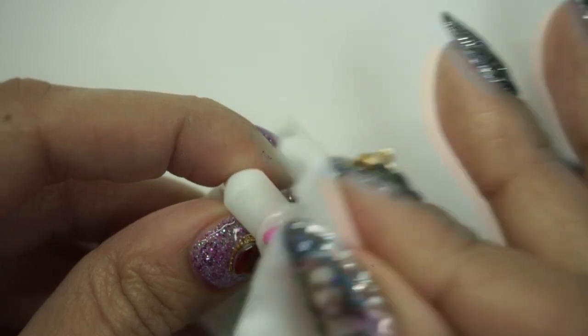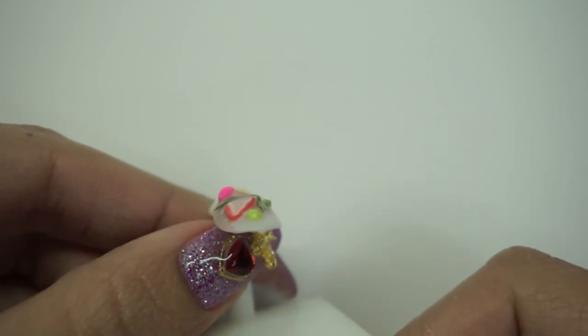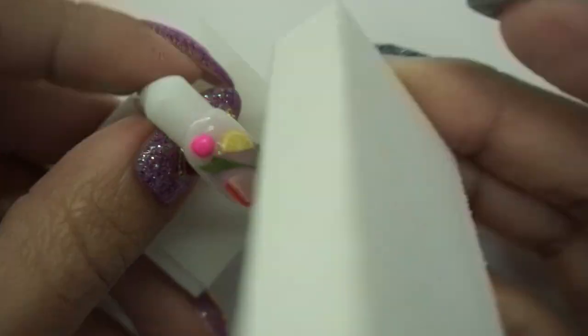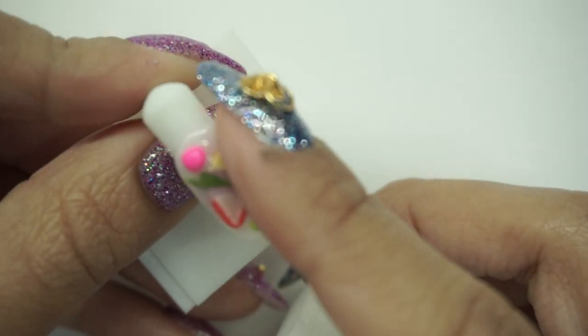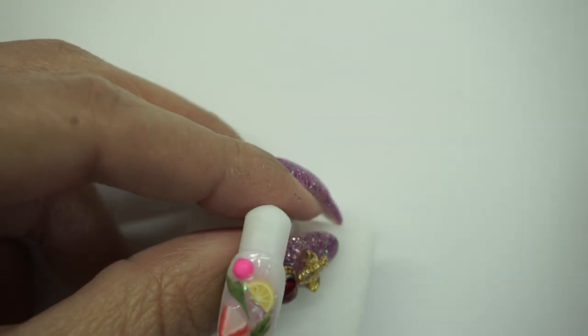Now I'm going to wipe off the tacky layer with alcohol. As you can see, if I move the nail at this angle, a little bit of the nail art — the leaves and the fimo canes — are kind of pointing out. So what you can do is grab a buffer like this one and buff the sharp edges of the nail art. Try to get a feel for it and smooth it out. Stop every once in a while to check if it's smooth enough. Once you achieve the smoothness you want, go ahead and wipe off the dust.